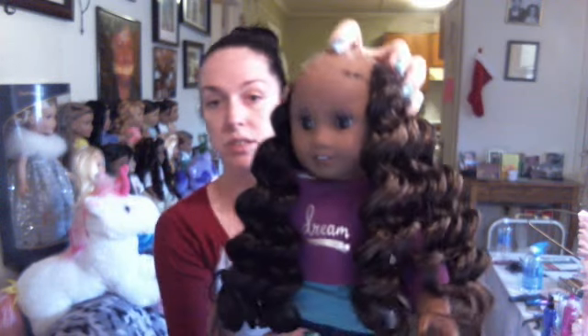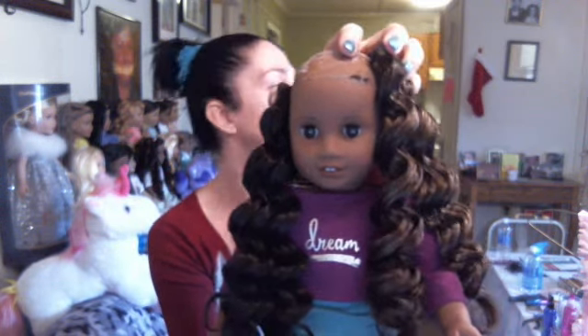So our hair is going to end up being something more like this — that's going to look really pretty with her. And then I have this color too, so it's going to be these two mixed together. That's going to be really pretty.